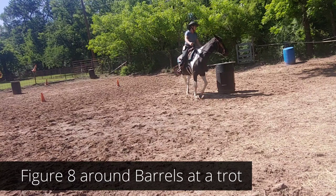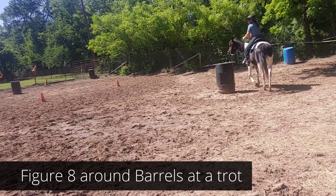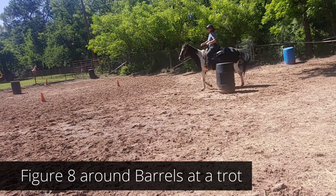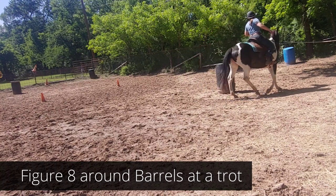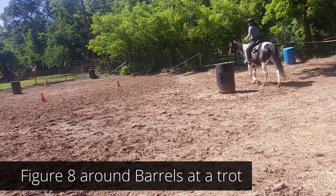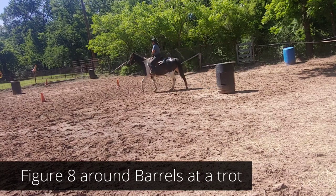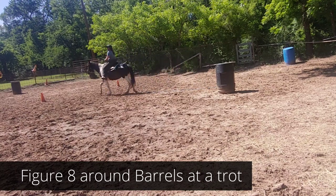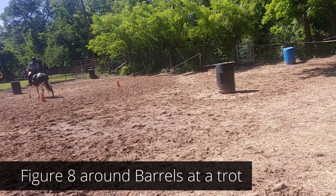Button number one helps your body get into a bend with the forehand, so the horse can more easily navigate the barrel. Button number three on the outside makes sure you keep the hindquarters following your lead. You're going to practice moving your feet back and forth from button number one on the inside to button number three on the outside.